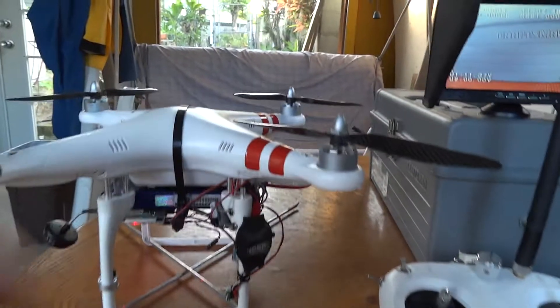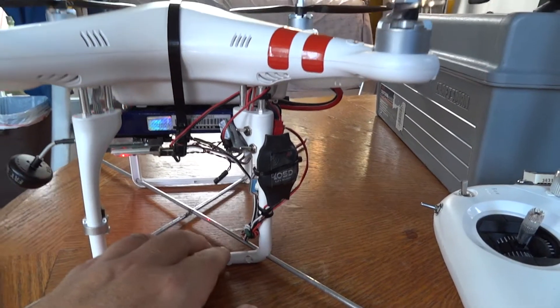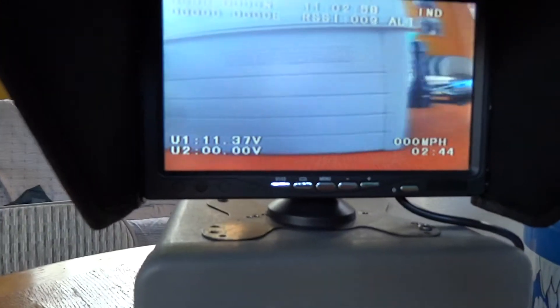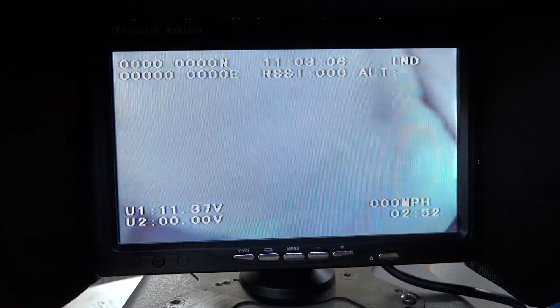On the Phantom itself, carbon fiber props. Added a GPS OSD on-screen display — you can take a look at that right there. So I got battery voltage and lat-lon on screen.